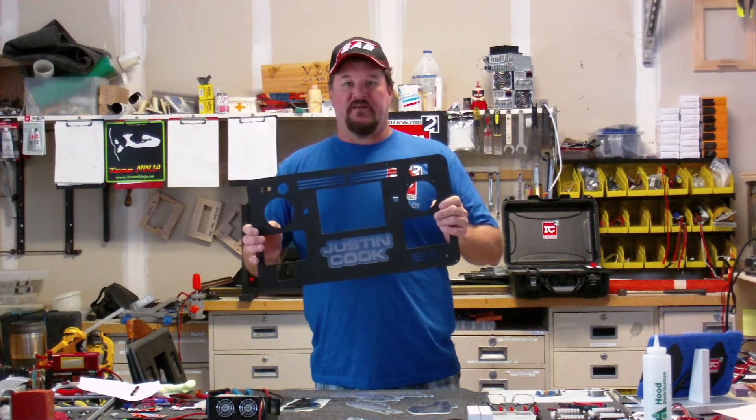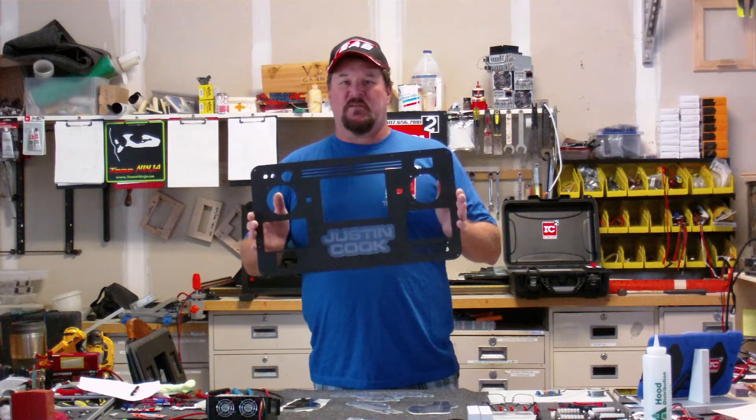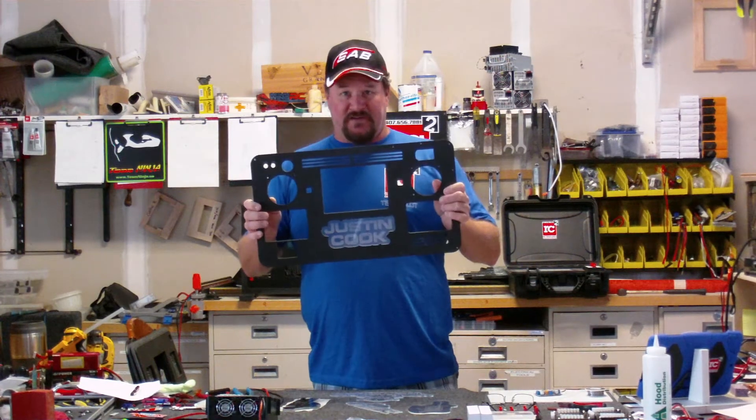A lot of people in this hobby are very talented and can do a lot of wiring themselves, so we send this to you in kit form and you get the pleasure of putting it together. Once again, it's your design, your equipment, your charging case.